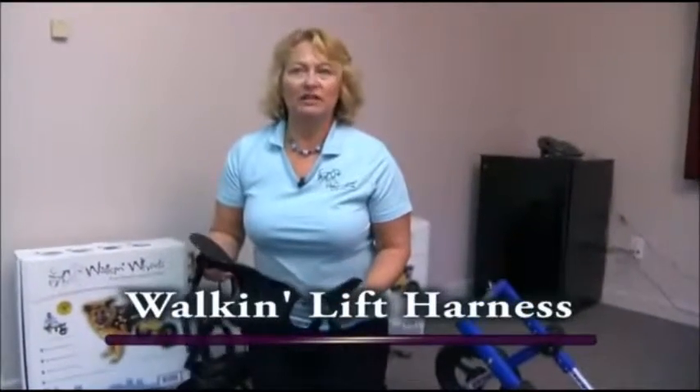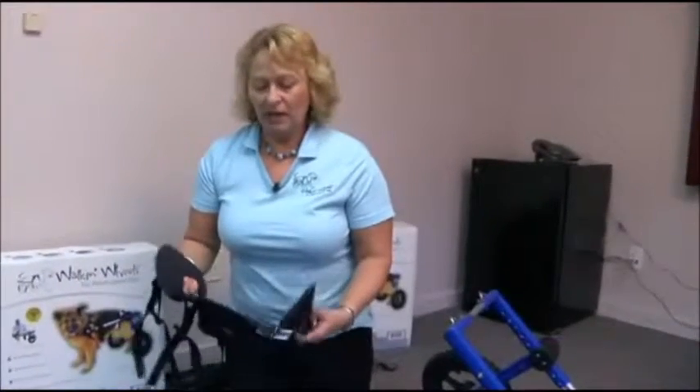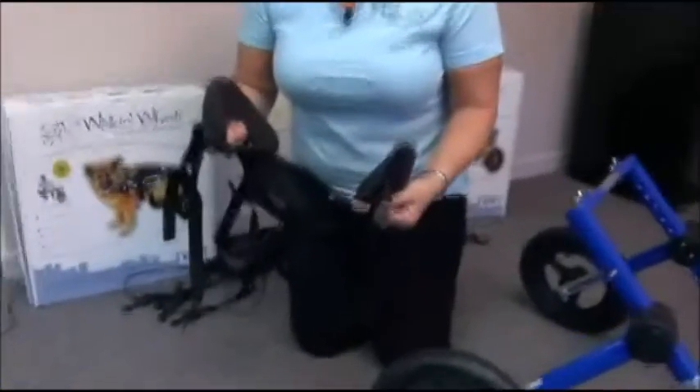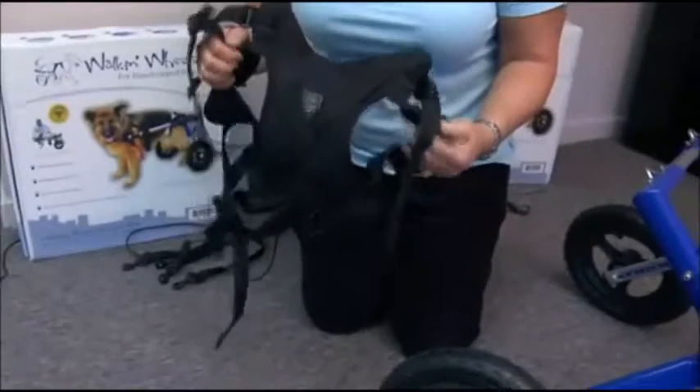This is the compatible walk and lift harness that is compatible with the wheelchair. This is an optional item — it does not come with the cart and usually sells anywhere from $40 to $70.